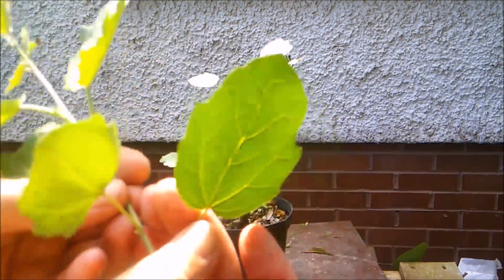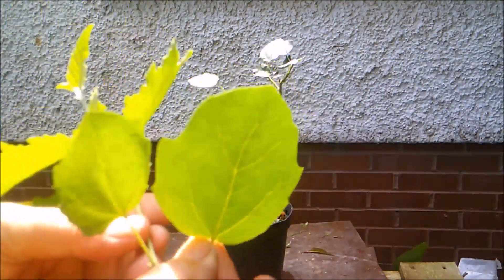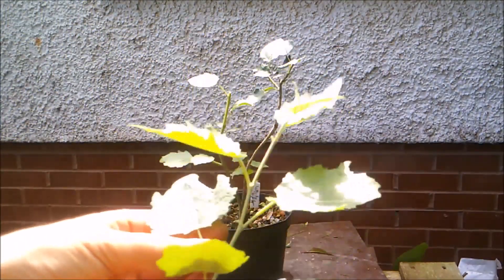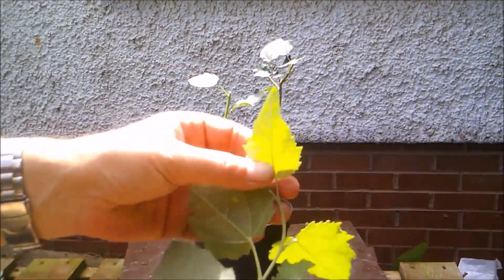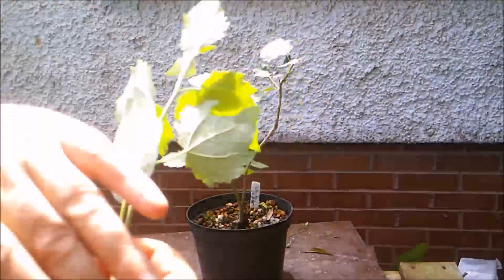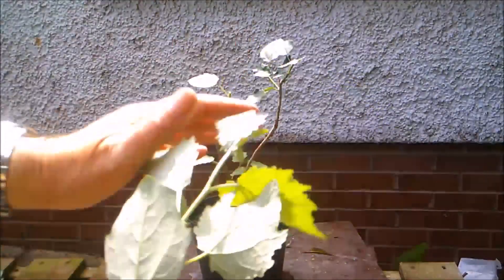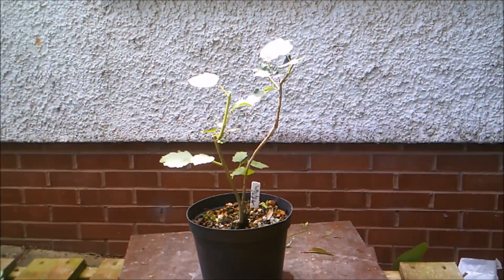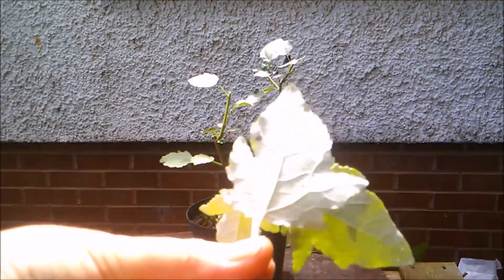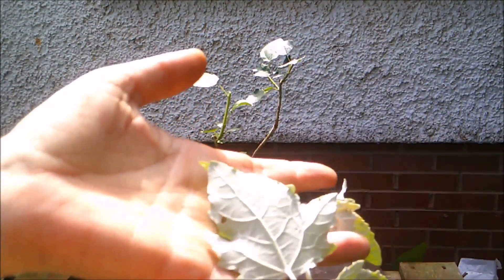They have a lovely leaf, which isn't showing very well on the camera, but they're actually quite white underneath — hence the white poplar. When the wind blows the whole tree will look white in the sunshine. I think that's showing better perhaps — the whiteness of the underside of the leaf.